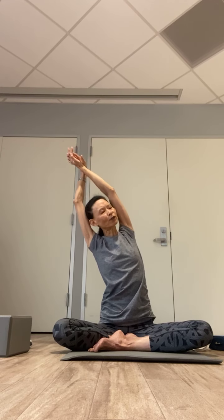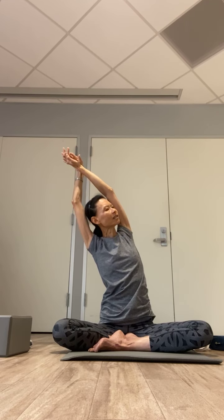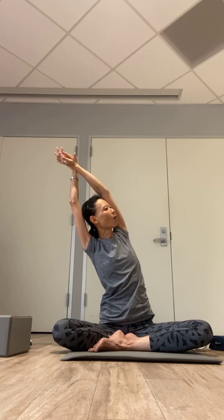Exhale, this time right wrist crossing on top of the left. Bring the thumbs down, navel into the spine, rounding your back, chin toward your chest. Inhale, stacking the spine one vertebra at a time — bend the elbow as an option — reaching up tall, hugging your waistline in. Exhale, tilting over to your left side, just slightly — focusing on drawing your left shoulder away from your left hip. Inhale, back to the center.